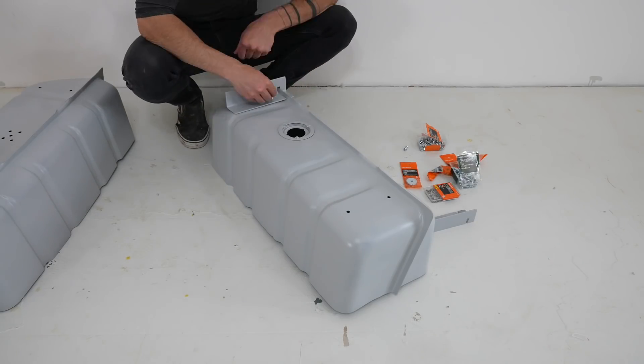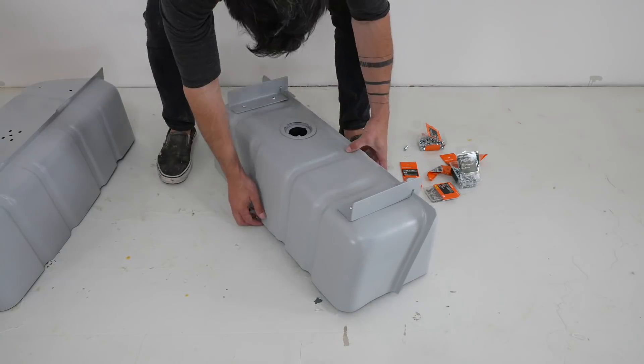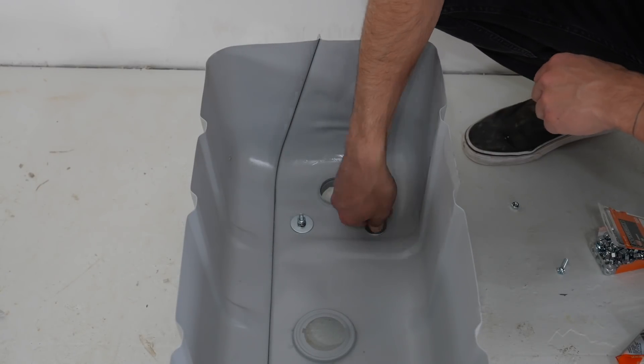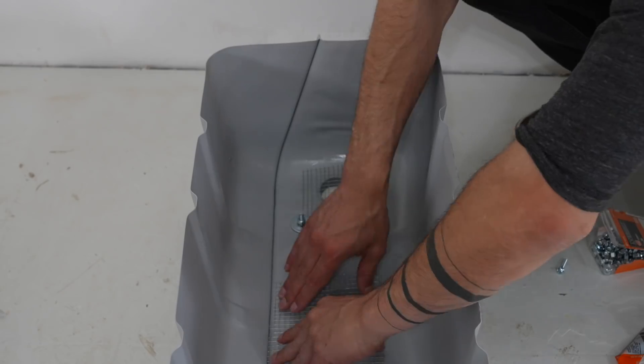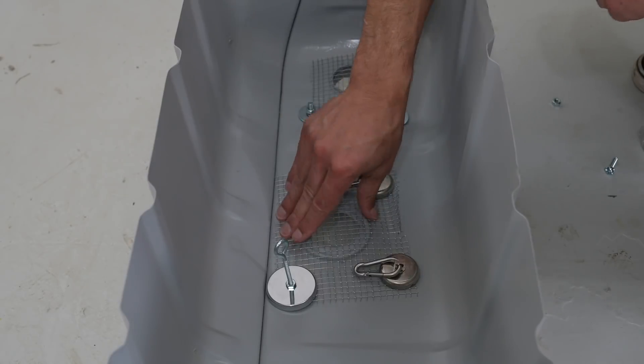Once the paint had fully cured, I placed the angled feet and dropped in some quarter-twenty bolts. I don't want these planters dripping everywhere, so I wanted to close up one of the holes so that all the drainage would go right into a saucer that I could put under the main hole. So I cut some screen for both holes and used construction adhesive to glue it down.